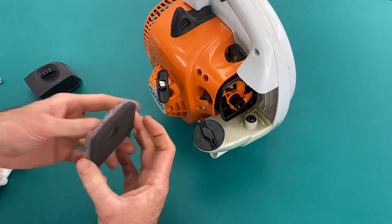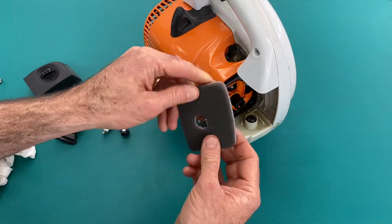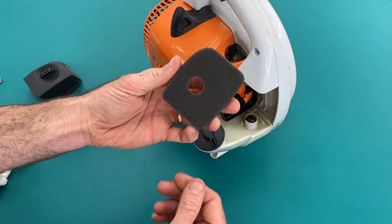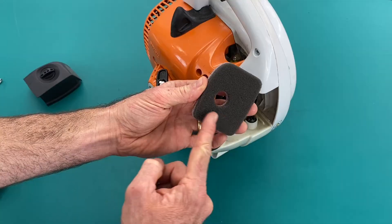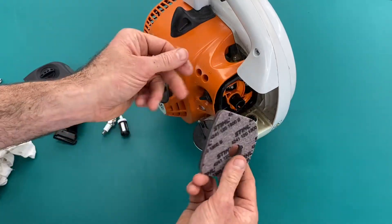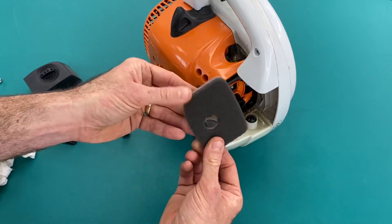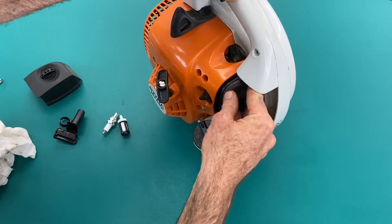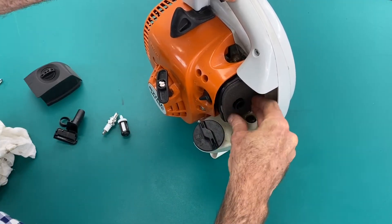But generally speaking, this filter here is ideal for this machine. And again, if you are working in some particularly dusty environments, a little bit of oil on this foam can be of some benefit, but generally speaking you fit this in dry out of the box, as we see here. Filter goes in place.